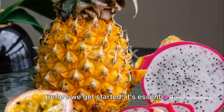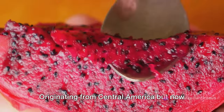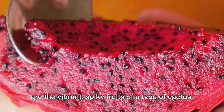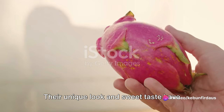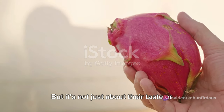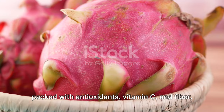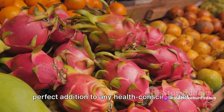It's essential to understand what dragon fruits are and why they're worth growing. Originating from Central America but now grown worldwide, dragon fruits or pitaya are the vibrant spiky fruits of a type of cactus. Their unique look and sweet taste have won many hearts, but it's not just about their taste or exotic appeal. Dragon fruit is a nutritional powerhouse packed with antioxidants, vitamin C, and fiber. It's also low in calories, making it a perfect addition to any health-conscious diet.